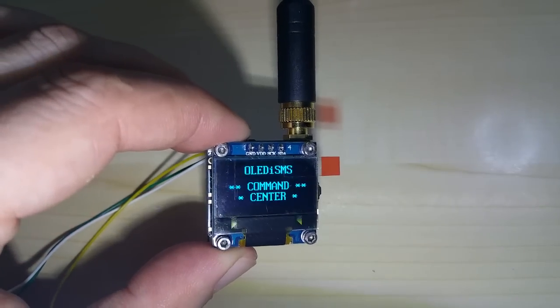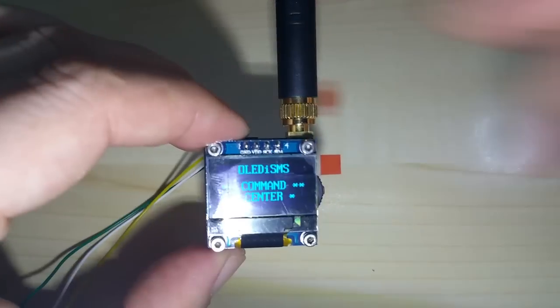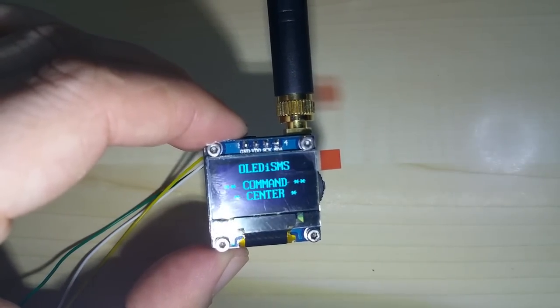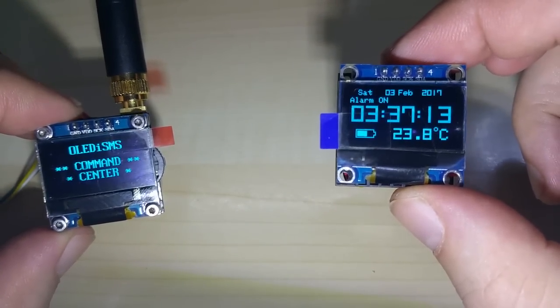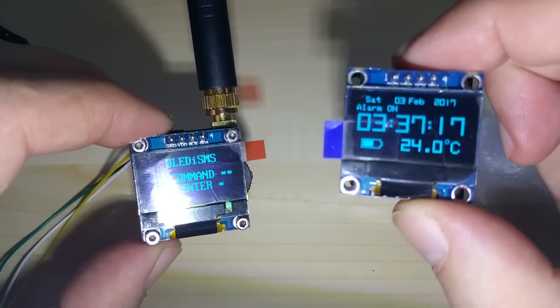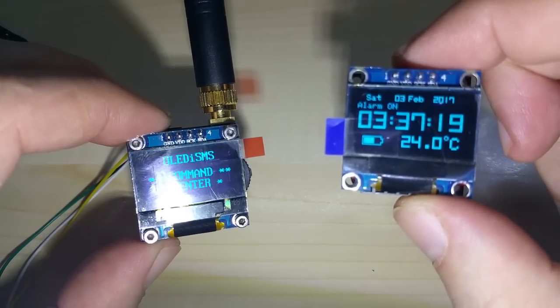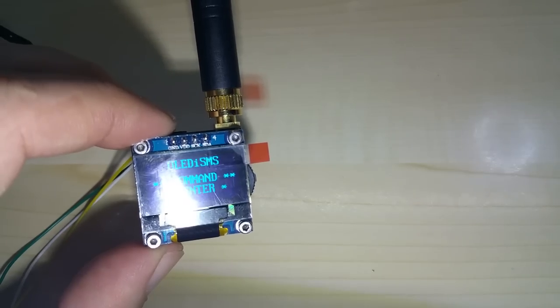Sorry about that — I'm a little tired. I can show you on my clock: it's 3:37 in the morning. And the date is not right — it's Friday, not Saturday. I'll adjust it anyhow. So this was a video about how to upload code to it.